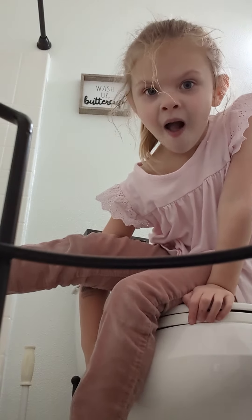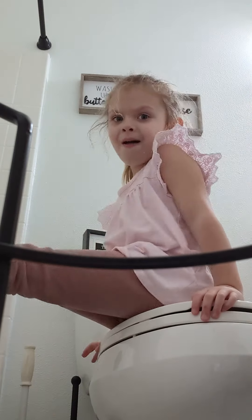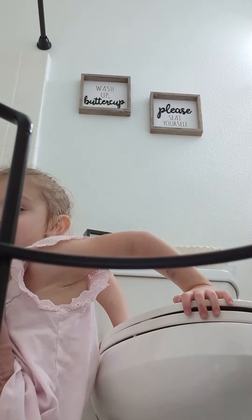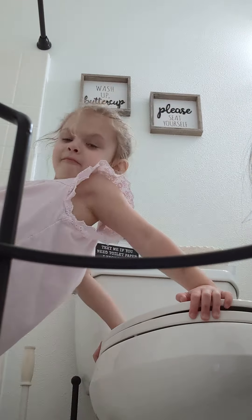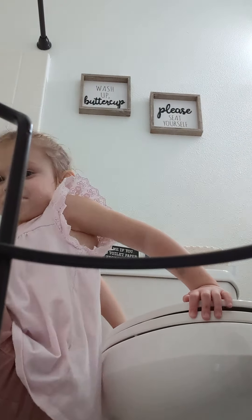We had a stressful time doing our makeup, and taking it off especially. Anyways, let's get on to my wave look.